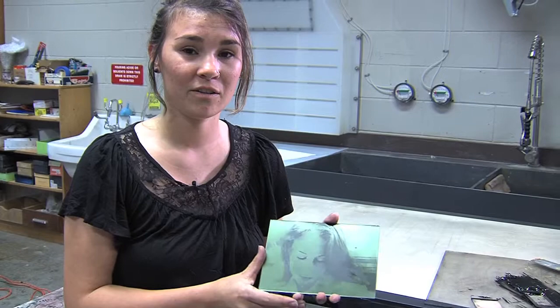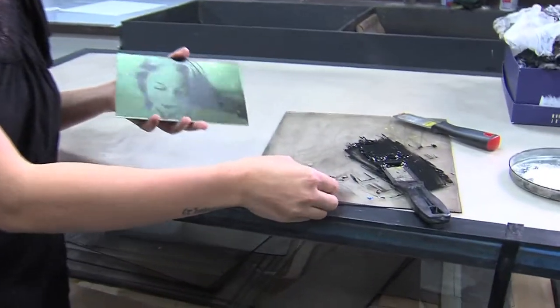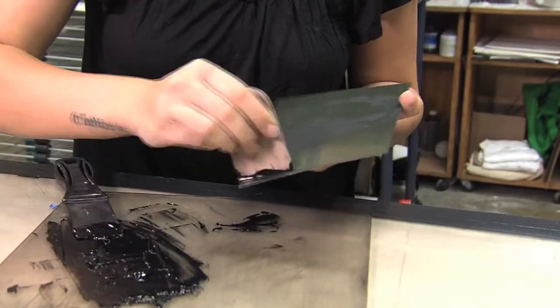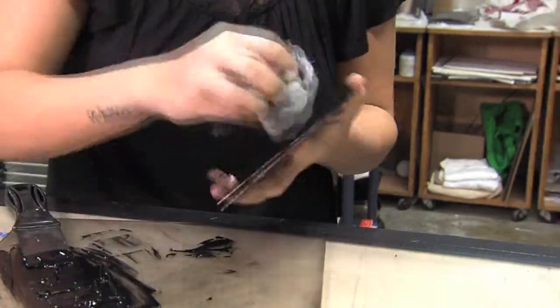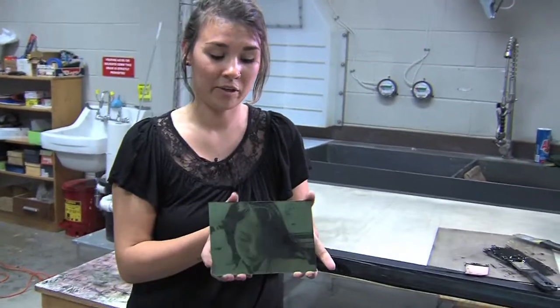Now we're back in the print shop. Once the plate has been finished, it's time to ink it. We use relief ink — you run it gently across the plate and then wipe it off. And you can see that the plate is inked.